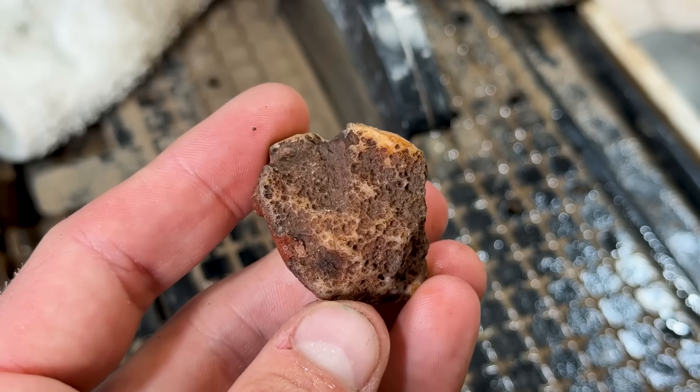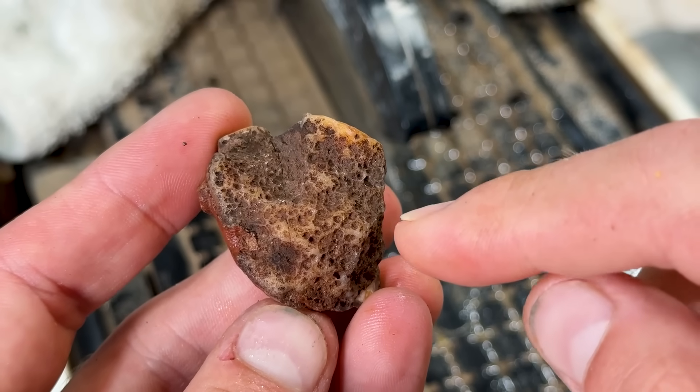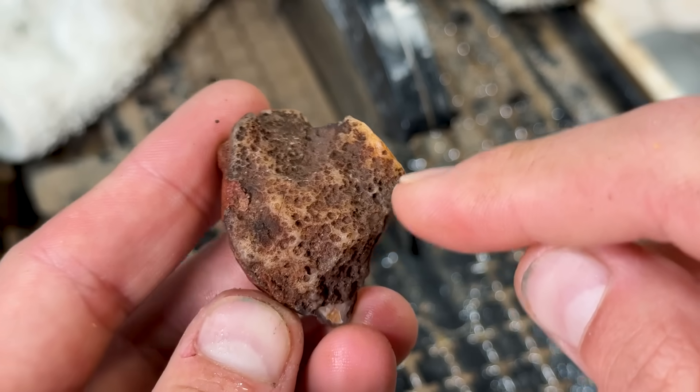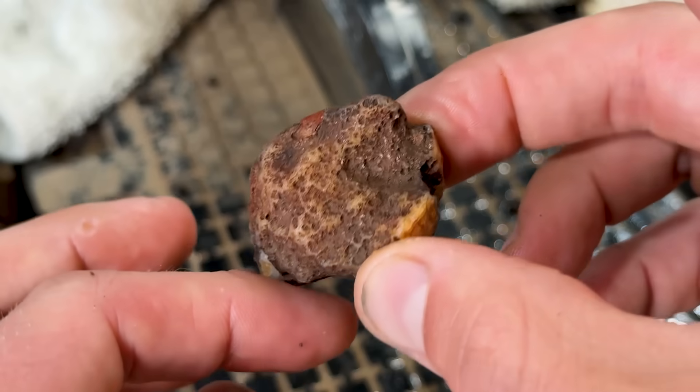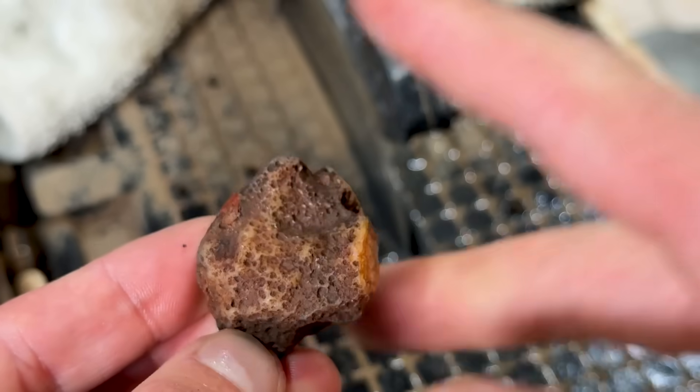I kind of want to avoid that fracture, but I don't know — we'll just see. I'm gonna cut it through here, window here, window here, and here. Hopefully we get a nice full pattern on the inside.